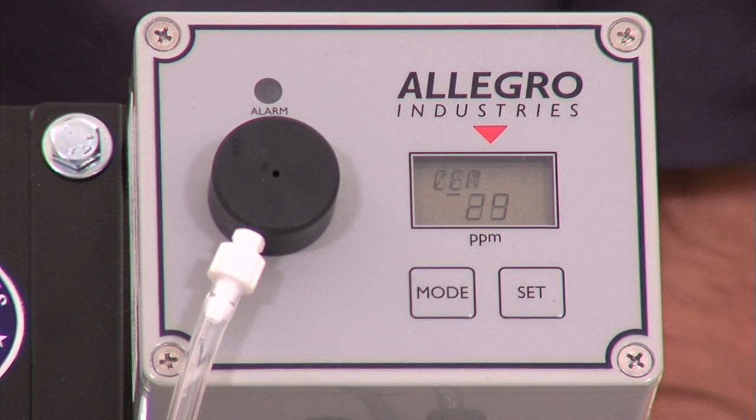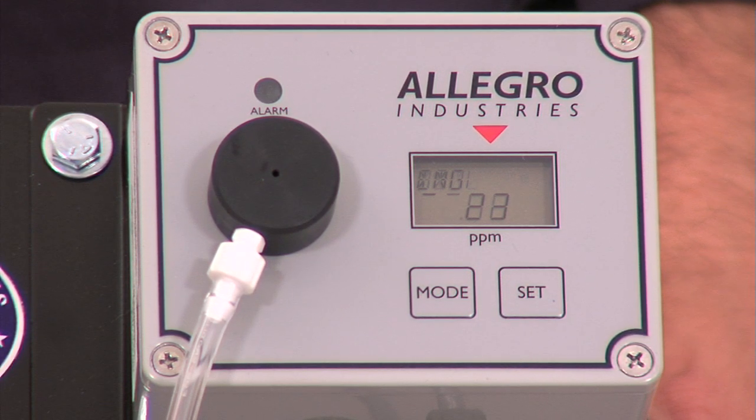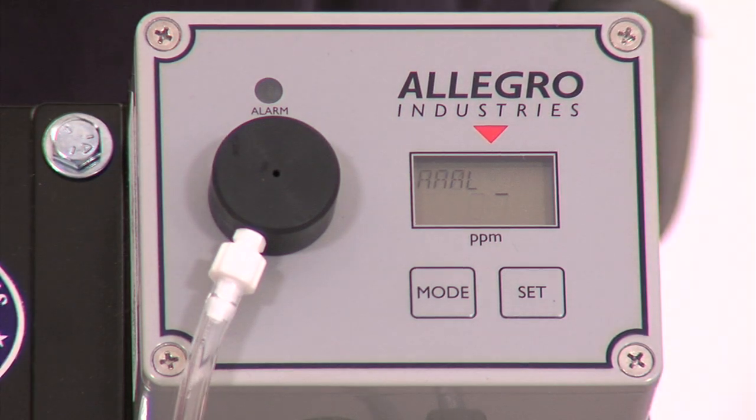Press the set key. 30 will be displayed. The monitor will calibrate to the zero air for 30 seconds. Gas will be displayed when the first step of calibration is complete.